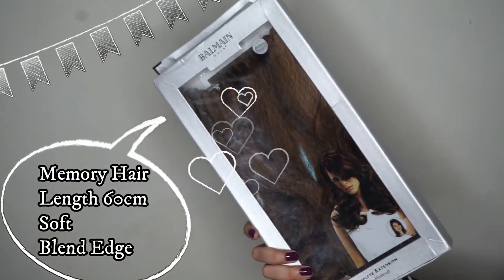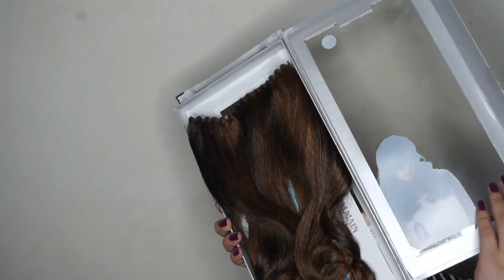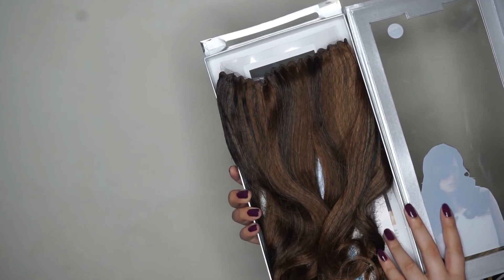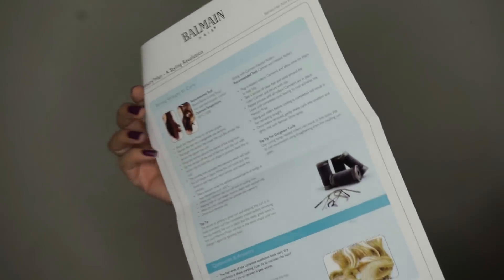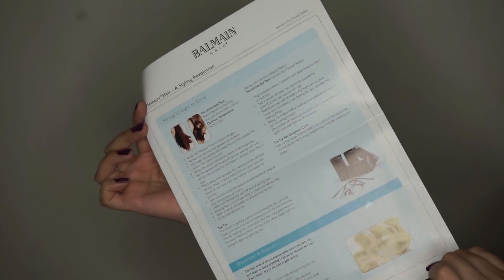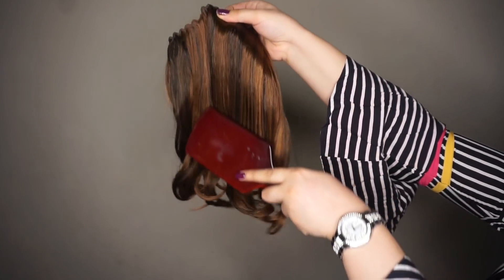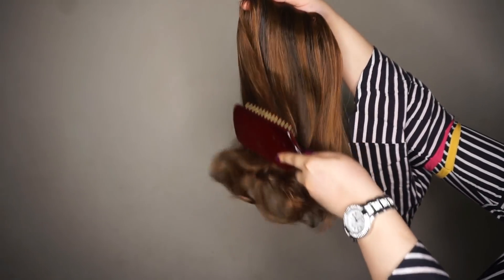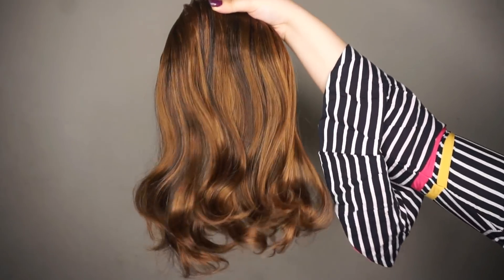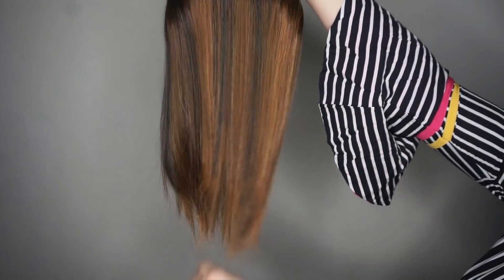For extensions I will use Balmain's Memory Hair extensions. They come in 3 lengths: 60 cm, 40 cm, and 25 cm. I have the 60 cm extension here. Memory Hair is Balmain Paris hair — it is synthetic hair blended with 30% human hair, making it lightweight. You can easily apply it to your hair because it blends very nicely from the roots, making it unique. You can straighten or curl it up to 160°C temperature, and it keeps its style well.